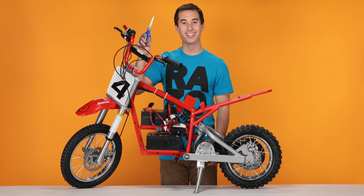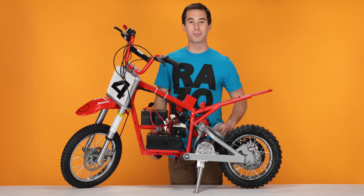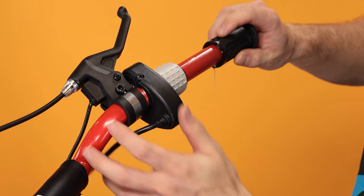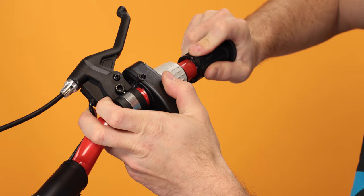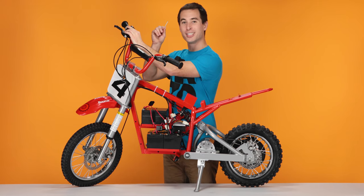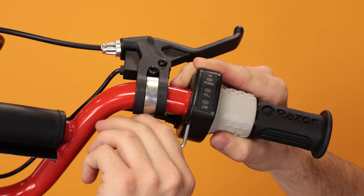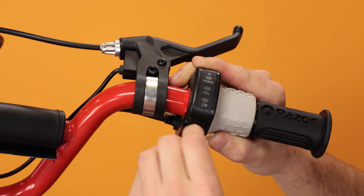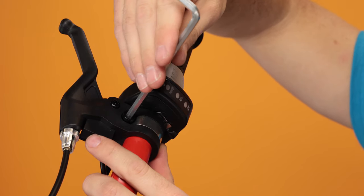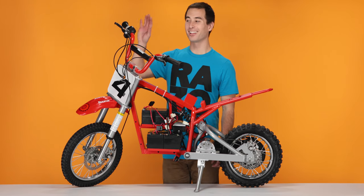And with your scissors, cut off the excess carefully. Now we can reinstall the grip. Take your grip, spray some soapy water in there to make the process easier, and slide the grip on the handlebars. Now slide your throttle against the grip. Take your three millimeter Allen wrench and tighten the bolt on the bottom of the throttle. Once that's nice and tight, slide the brake against the throttle and tighten it with your five millimeter Allen wrench. And that concludes step three, installing your new throttle.